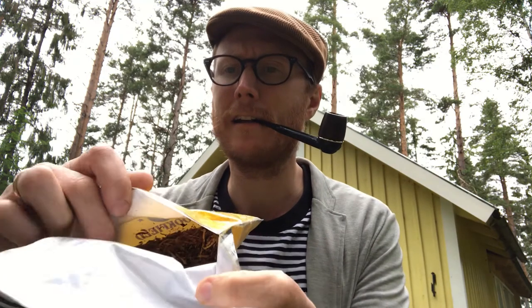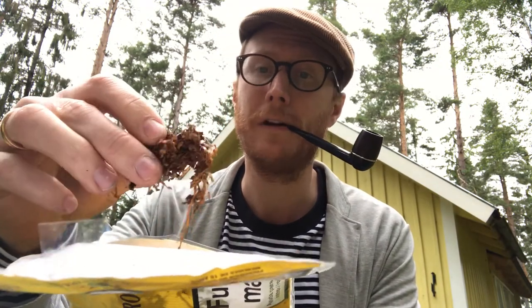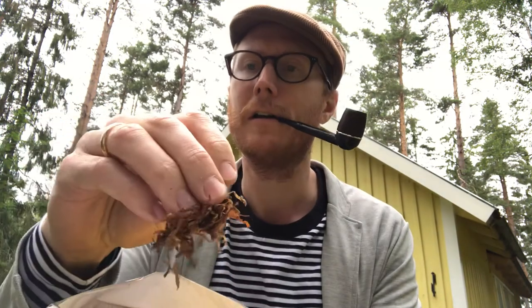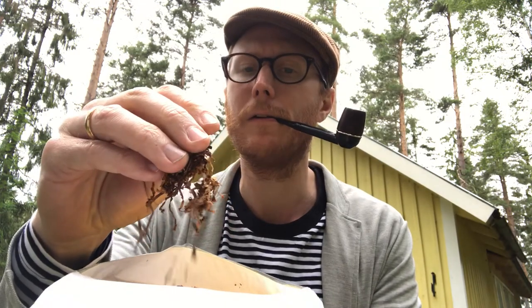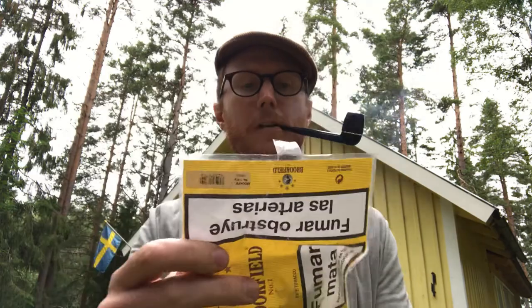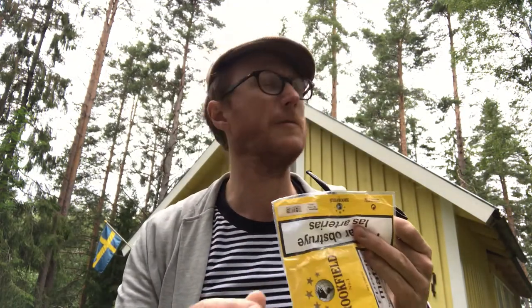And this is what it looks like. It's a nice ribbon cut, ranging from light to medium brown. You can smoke it right away, straight from the pouch — no airing time needed.